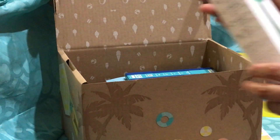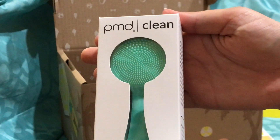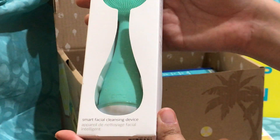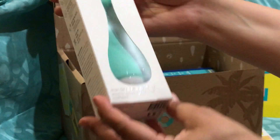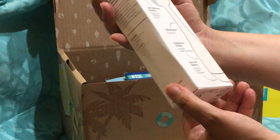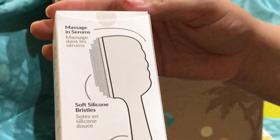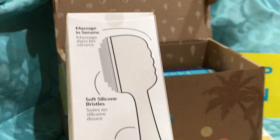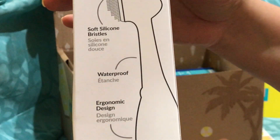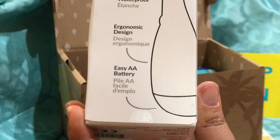This is my very first thing — I finally got one. It's a PMD Clean, and it's in the perfect color. It's a smart facial cleansing device. After you put batteries in it, you rub it along your face, and it helps to really clean and get in there. Really awesome.